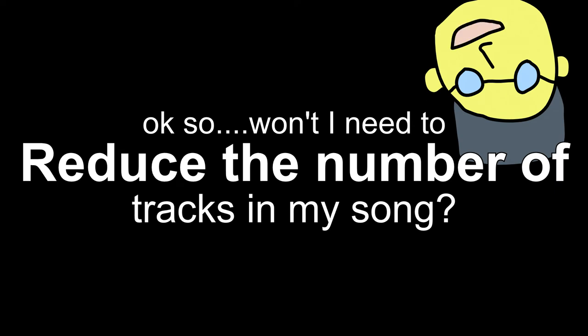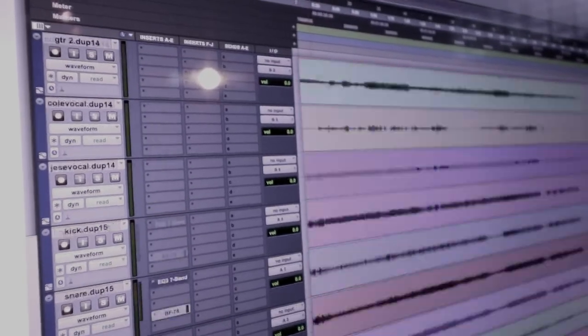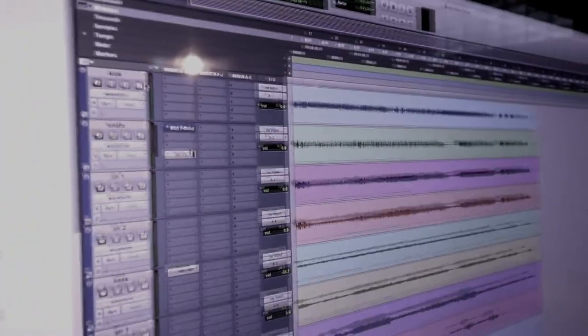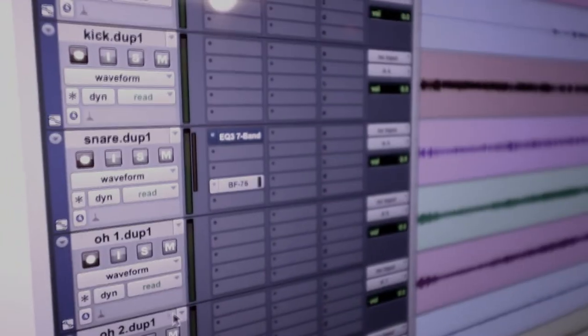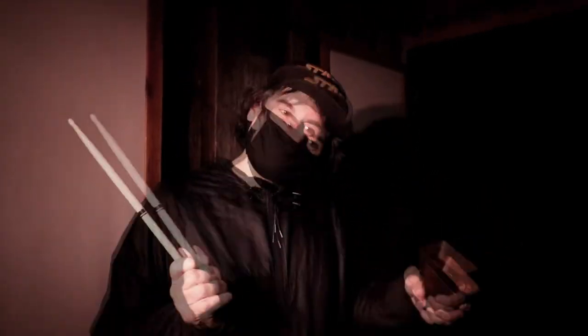So will I need to reduce the number of tracks in my song to fit onto the tape machine? Sort of, but most songs can fit on 24 tracks. Nowadays we're used to unlimited track counts on the computer, but many of these tracks end up getting muted or combined into one track, so you can make these decisions in recording or in getting ready for mixing. Recording to tape can help keep you focused on your song, moving forward and making decisions — not lost in a sea of tracks staring at a computer screen.